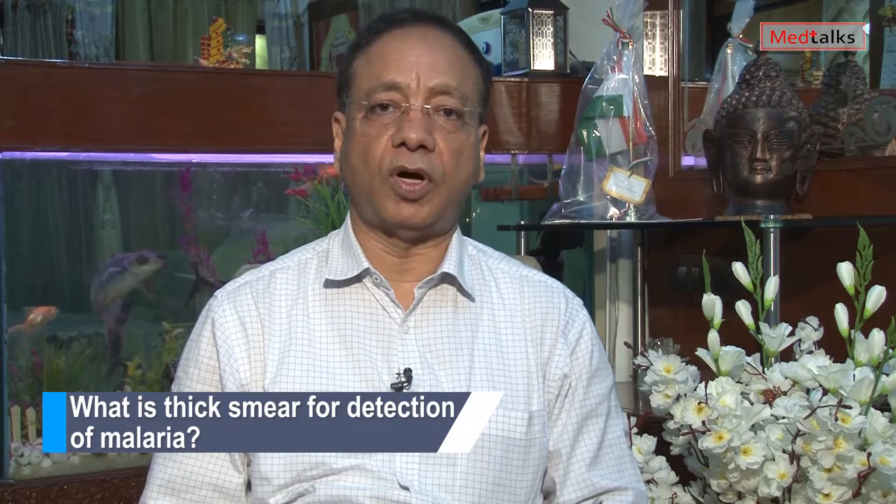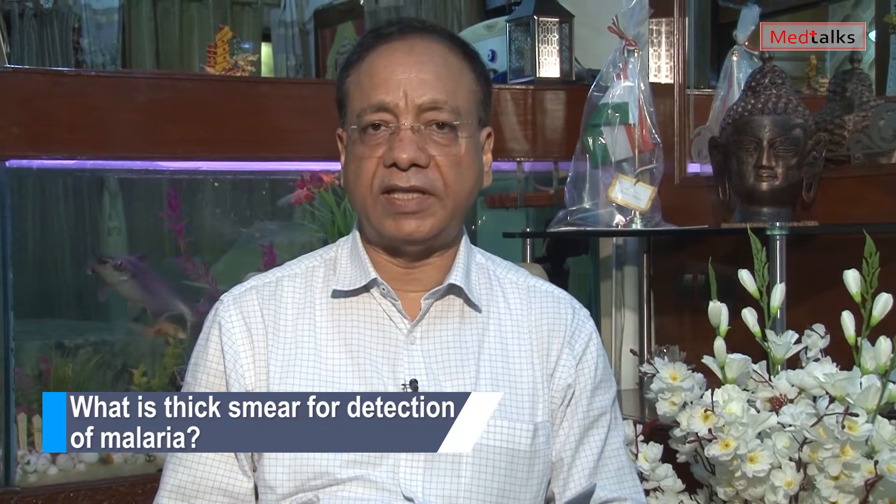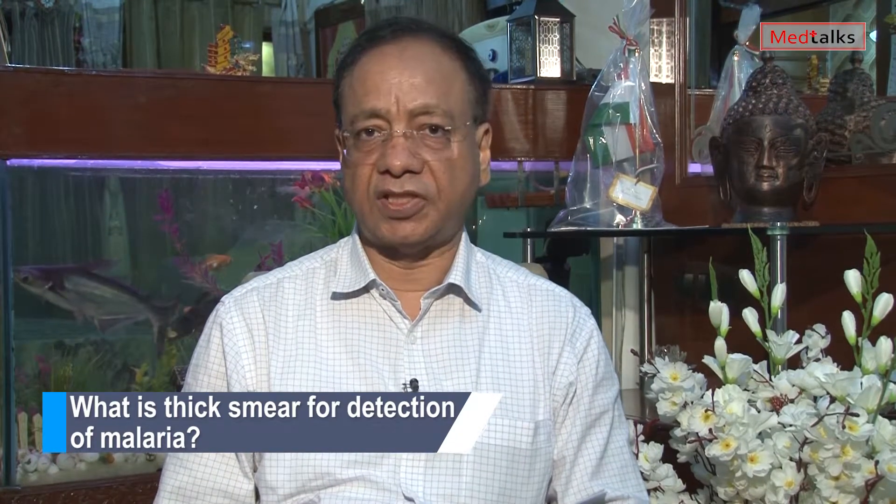My name is Dr. Sunil Dargarh. I have done my MD in pathology and microbiology, being provided to the citizens of Delhi and NCR. Especially during the rainy seasons, we find that vector-borne disorders and diseases increase manifold. Malaria is one of the most important and most frequently prescribed investigations.